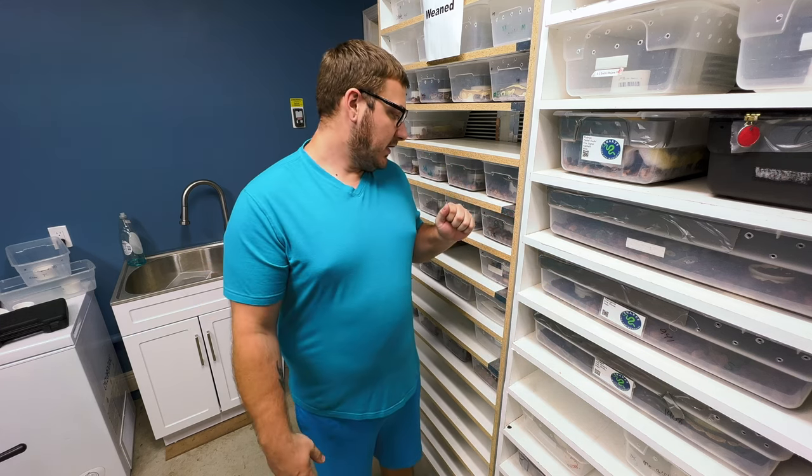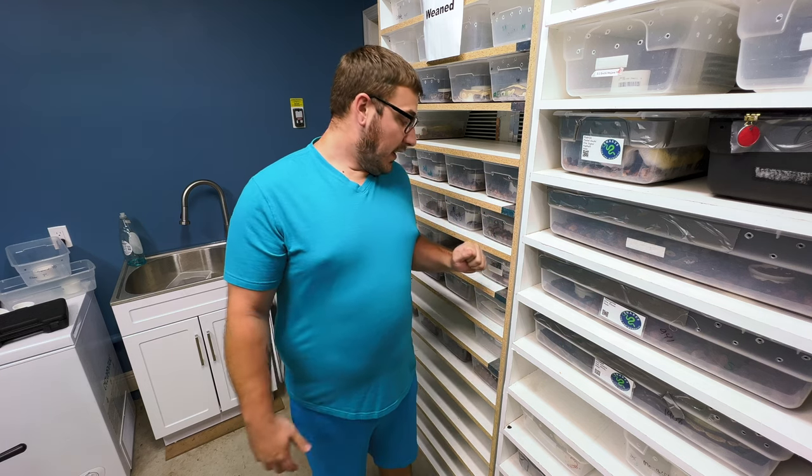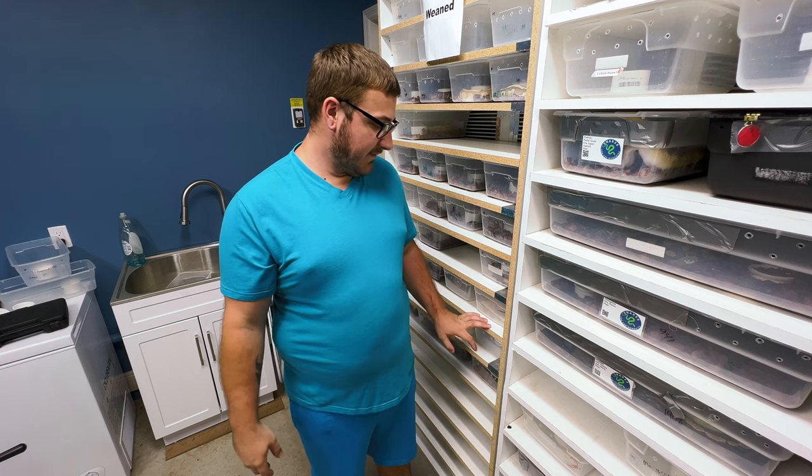How's it going guys? Jeremy here by myself today. Had a little business thing and today was feed day. I'm going to show you guys how I assist feed because I have a girl right here. This is week three. She has not eaten and she's a hatchling, so I want to get her on food.